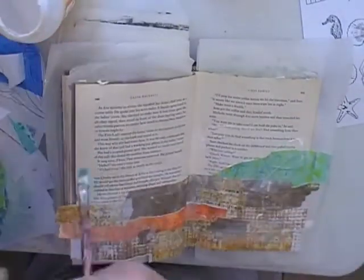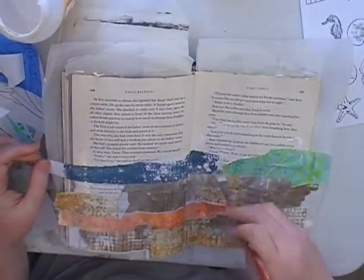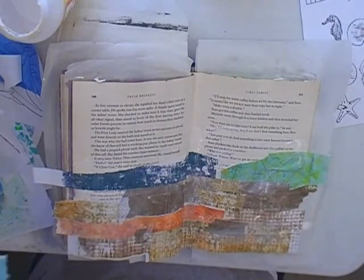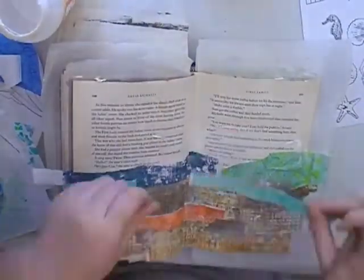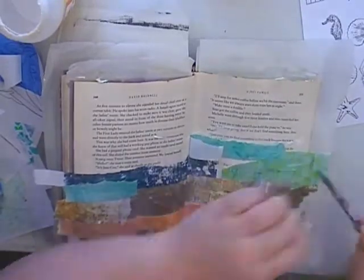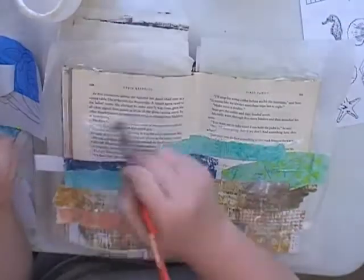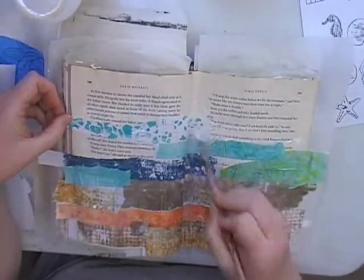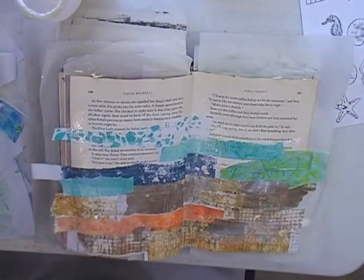I've got some baking paper behind the page I'm working on just to protect the glue from going down to the other page. I'm bringing some blue and green in there. I was tearing the papers so they have a nice soft line, and I left some of the white torn edges showing in the blues and greens because I wanted to make it look like waves. I'm quite pleased — I'd like to get into more paper painting. It's beautiful, some of the work I see on the internet done that way, but it's very time consuming and sometimes I don't have that much time.